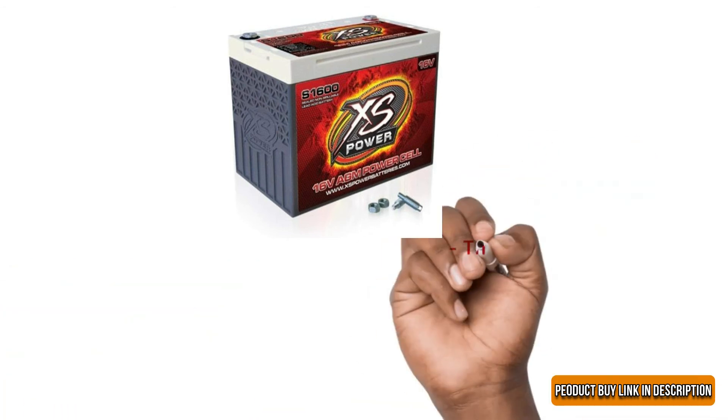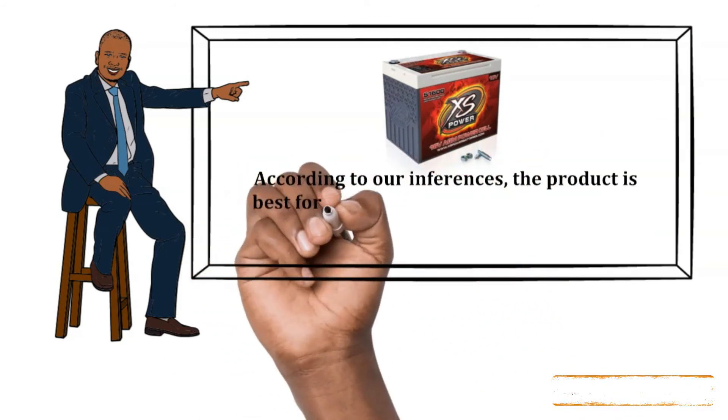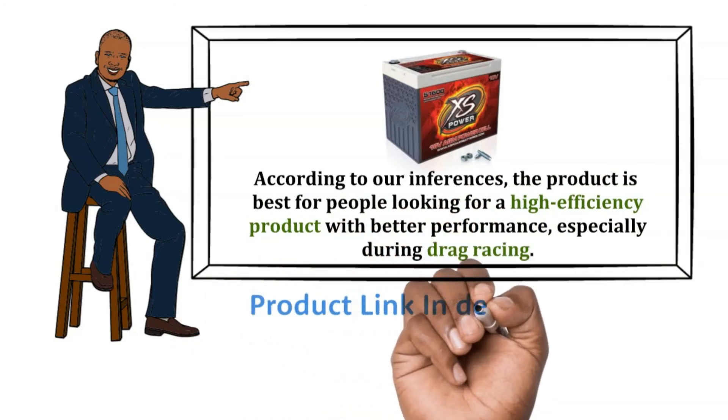Cons: The battery life is variable with changes in vehicles. Our Recommendation: According to our inferences, the product is best for people looking for a high efficiency product with better performance, especially during drag racing. The product buy link is in the description below.